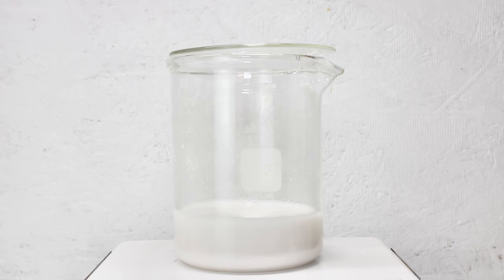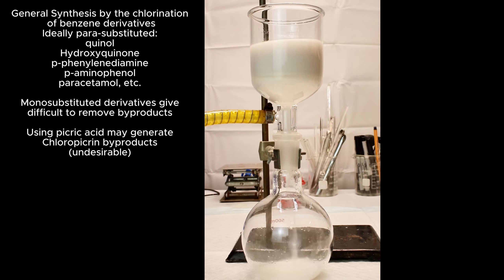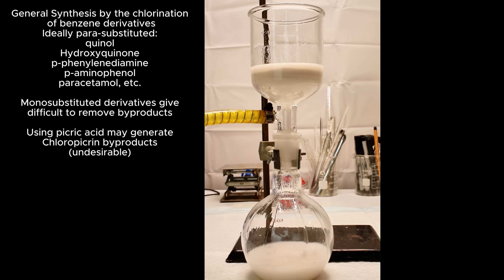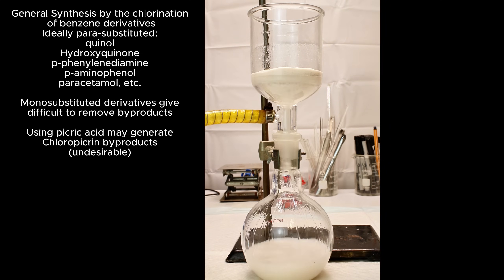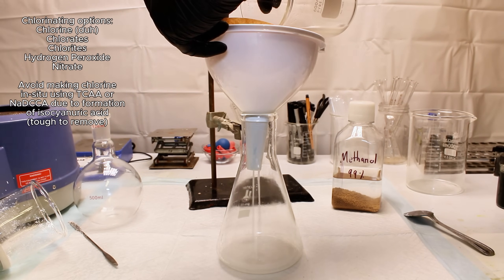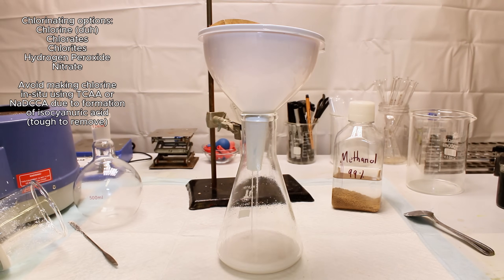Chloranil can be made by the chlorination of several different aromatic compounds including picric acid, phenol, aniline, or even simply benzene. However, after a lot of research I found that the chlorination of para-aminophenol tends to produce the fewest tarry byproducts and difficult-to-remove side products. For the actual chlorination, you can use chlorine directly, or you can use potassium chlorate along with a ferric chloride catalyst.